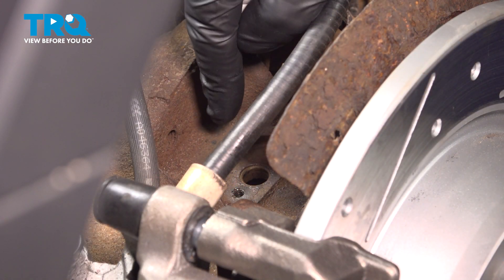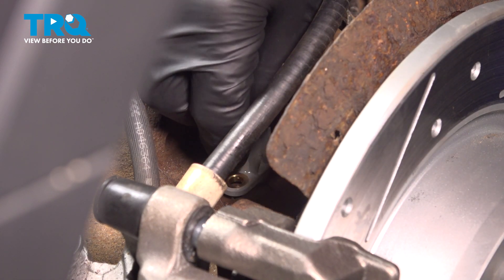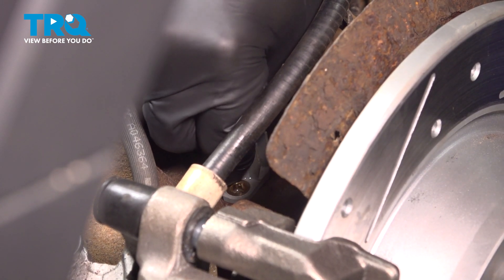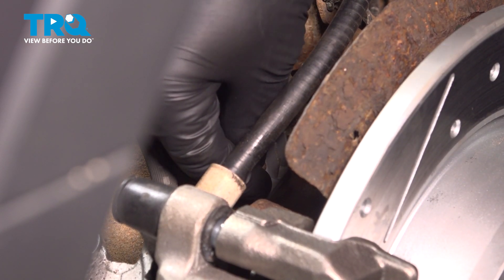You want to clean out the hole if there's any corrosion on there with a pipe cleaner style wire brush. Then take your new sensor, line that up, and push it into place.